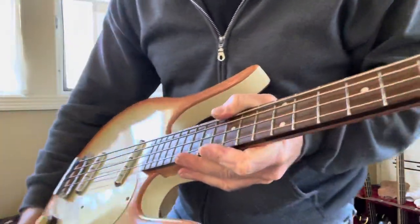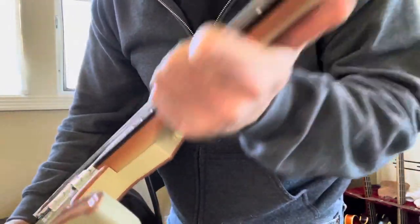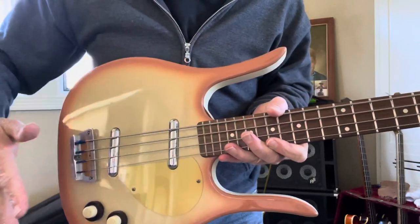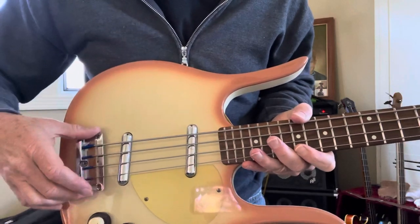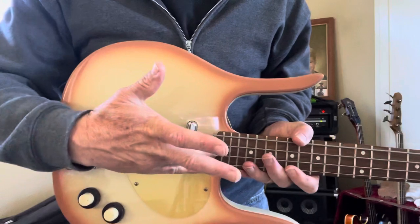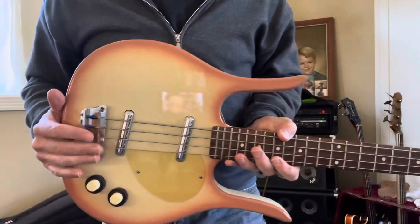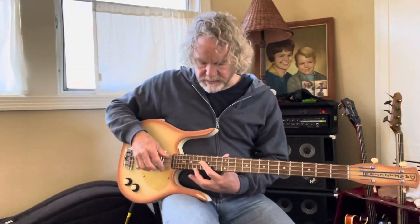D'Addario Chromes, standard gauge, decent action. The intonation on this is dead on — I was able to get it set up nicely. They're intonated by loosening and pivoting the bridge, which is not real precise. And the neck has to be removed to adjust the truss rod. Having said that, I was able to get it set up so the intonation is really spot on.